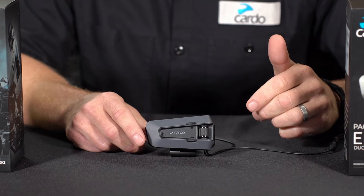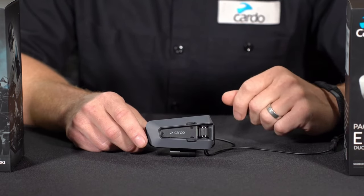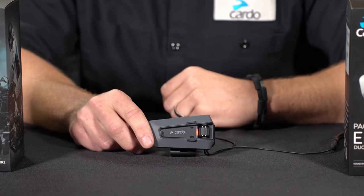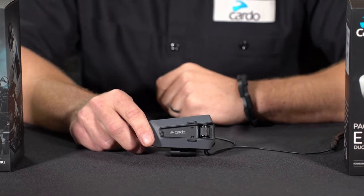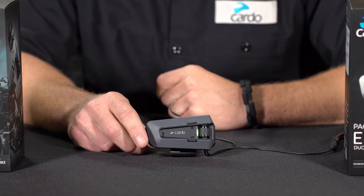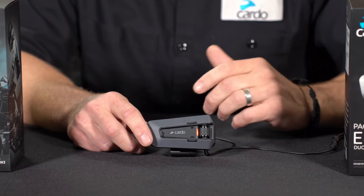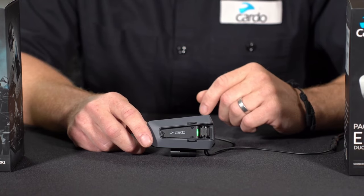Now if you're looking to pair to a standalone GPS — something like a Garmin or a TomTom — you can do that as well. Press and hold the mobile button for five seconds. Once you hear "phone pairing," go ahead and tap that phone button one more time. You'll see the LED indicator change and hear "GPS pairing." Now go to your GPS within its menu, find something along the lines of Bluetooth settings or pairing to a headset, and select it once you see PacTalk Edge populate on the GPS screen.